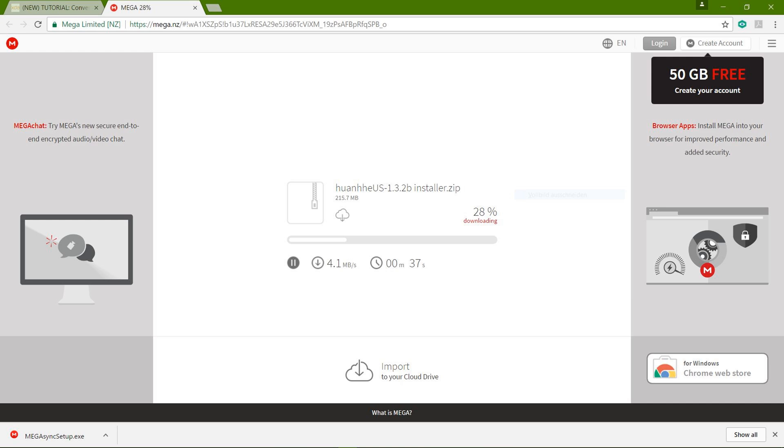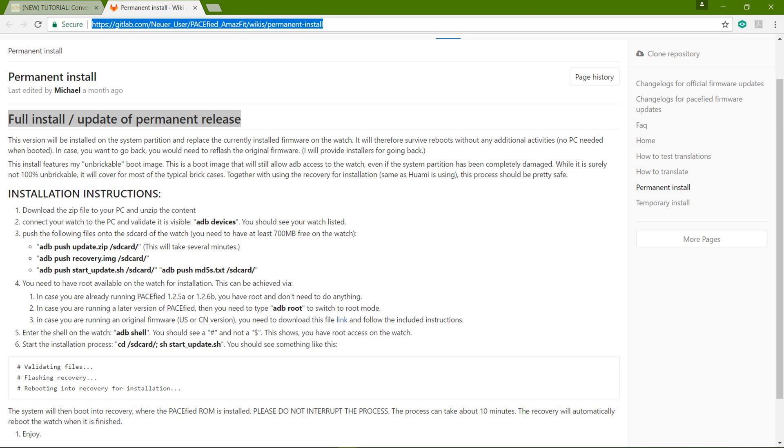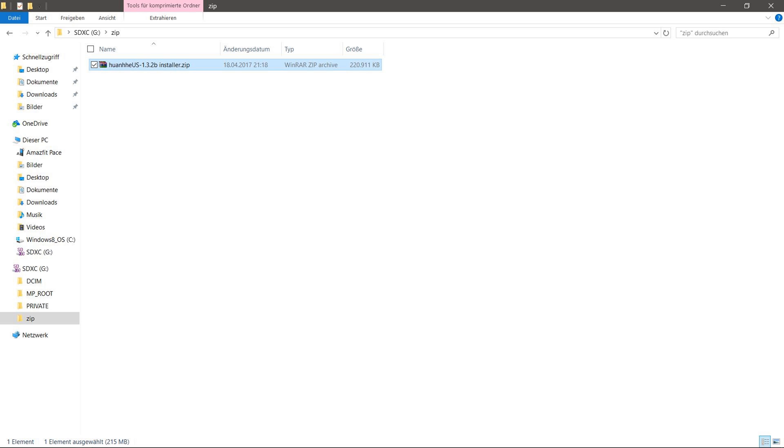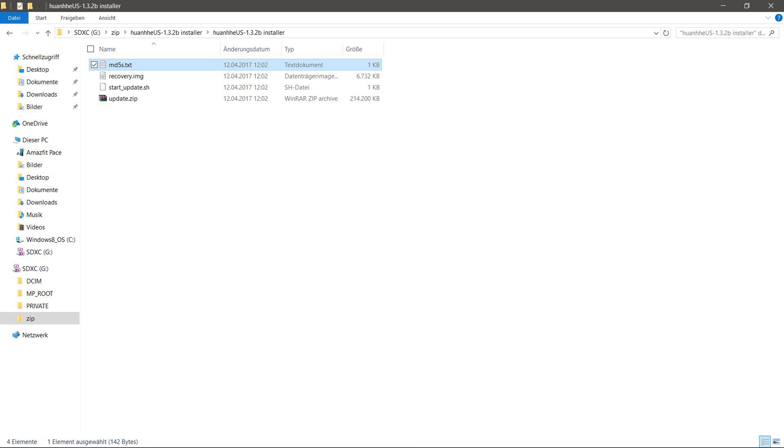The first zip file is quite large, so the download takes a moment. This post was provided by Neuer User on the XDA Developers Forum, and the precise instructions were edited by Michael. Having downloaded the zip file, we are now going to extract it to a preferred location on our computer. Inside this file there are four more files, which we will get back to in a second.